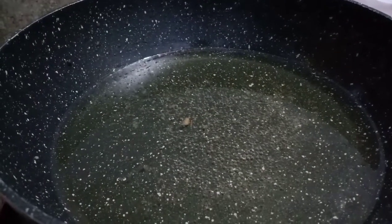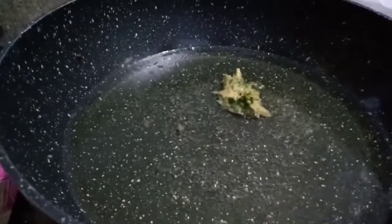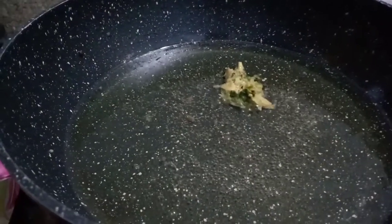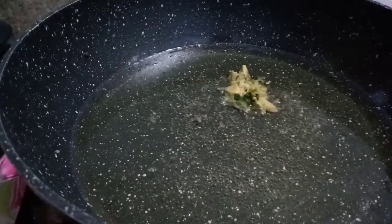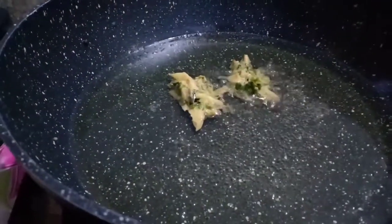We will start using salt. The oil is ready. We add salt to the oil and we fry.